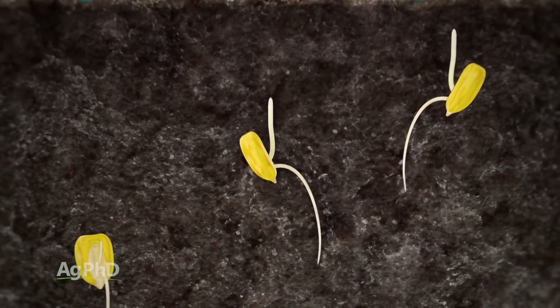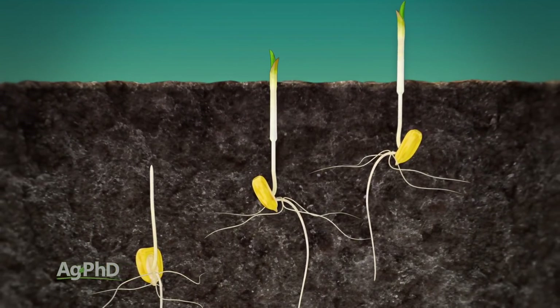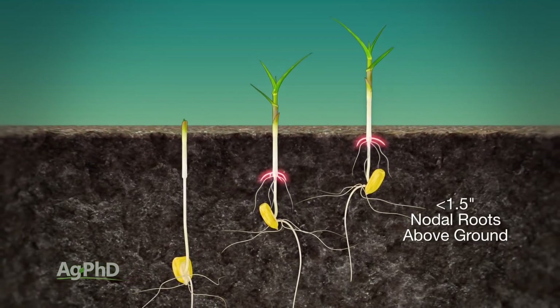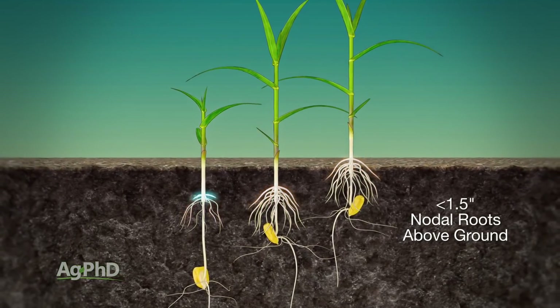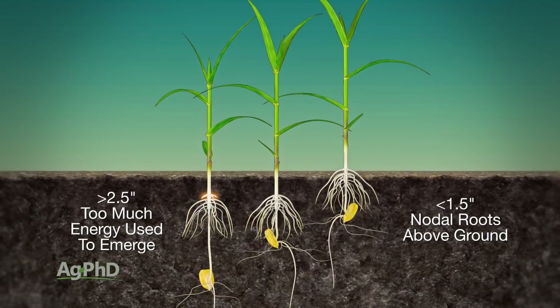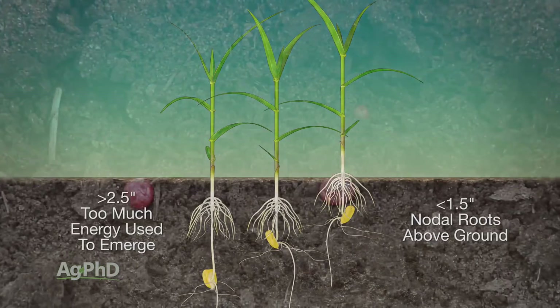For years there have been studies done on this exact thing, and what they found is: if you're planting your corn any more shallow than an inch and a half, you're going to have nodal roots above ground — that's a horrible thing — plus you're going to have more lodging problems. And if you plant deeper than two and a half inches, it takes a lot more energy to push out of the ground and yield will be less on average.